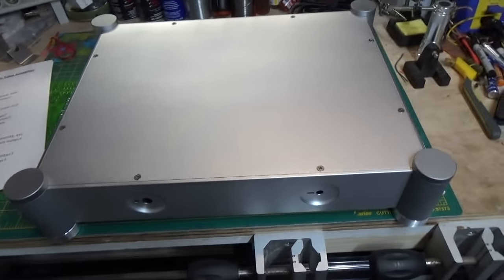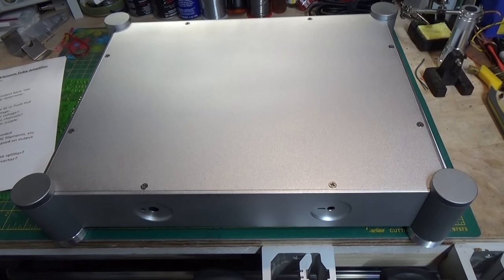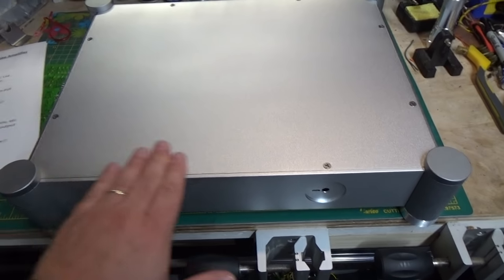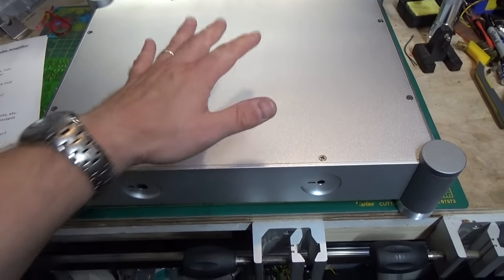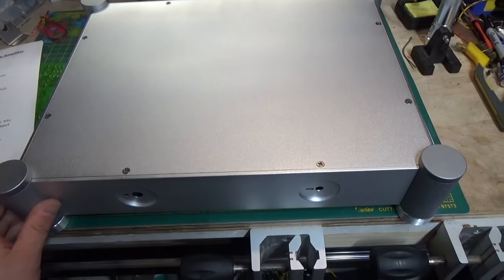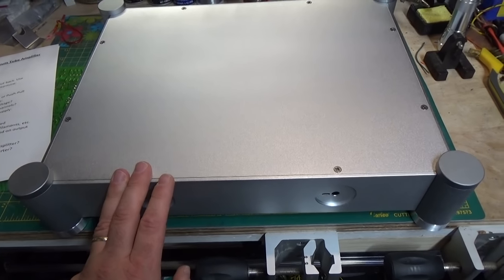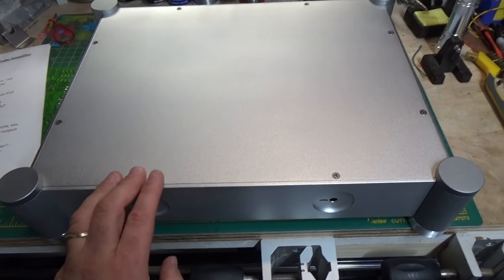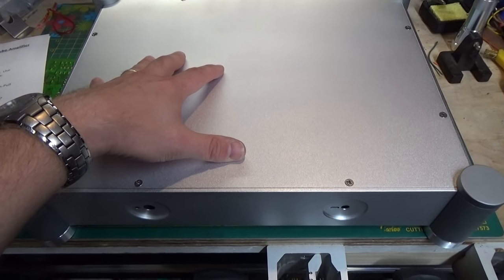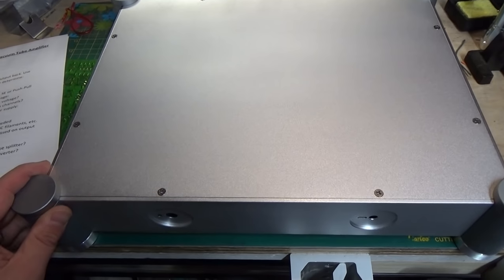This is going to be part one of what's probably going to be a long series on scratch building a vacuum tube amplifier. What I'm showing you here is where we're starting. We're going to start out with a blank aluminum chassis like this. I ordered this one online. You can also make one out of sheet aluminum — there's a lot of different ways to do it. But we're going to start with a blank chassis, and when we're done, we're going to have our own custom-built stereo amplifier.